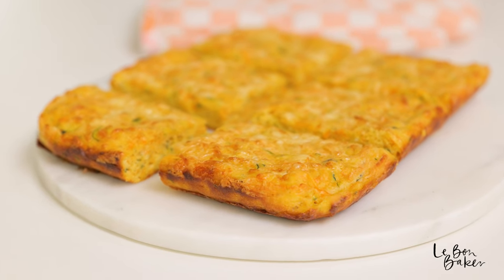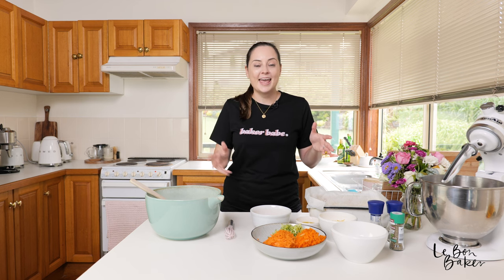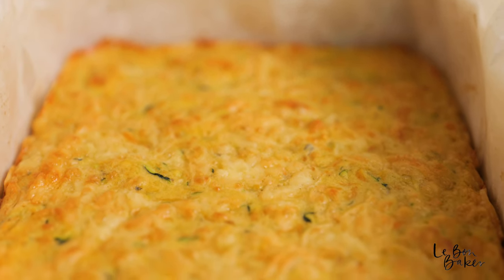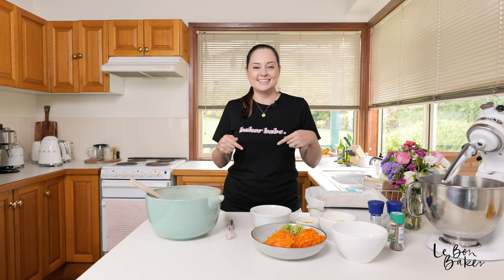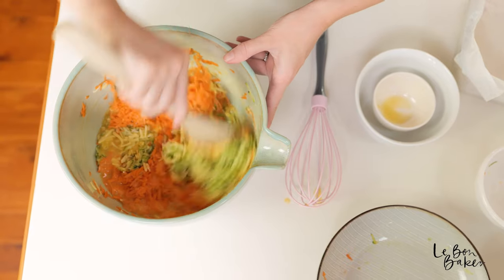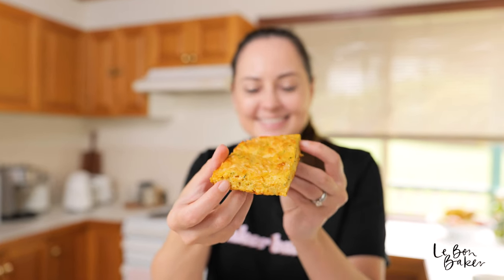I have to tell you a funny story. I have a zucchini slice recipe up on my channel and on my website, and you guys absolutely love it. It's by far the most downloaded and most watched video recipe that I have, and that's really surprising to me because I kind of thought maybe some of the sweeter recipes or videos would be your favorite. But it's zucchini slice! I guess it just makes a really nice lunchtime or dinner meal.